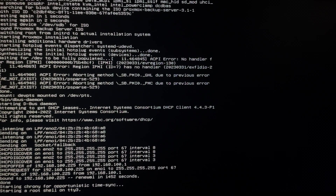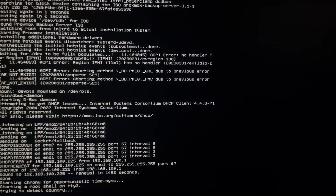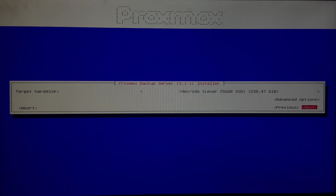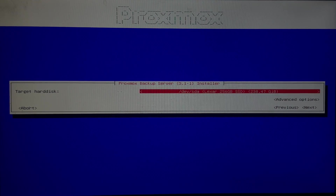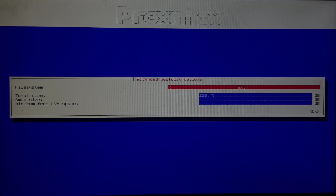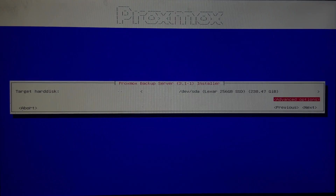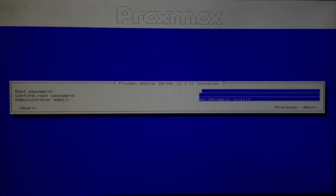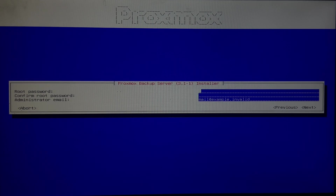The installation process is simple. Boot from the flash disk, agree to the terms and conditions, and choose the storage disk where you want to install the OS. There is only one storage disk available, so I'll install it there. I'll choose the swap size, press OK, then next. It will detect the location and time zone automatically.